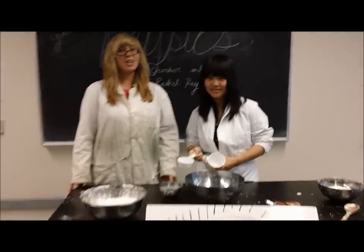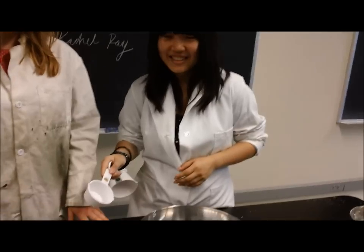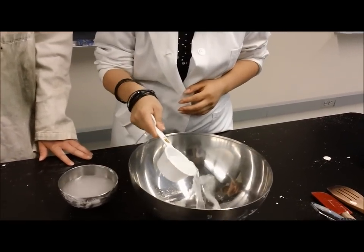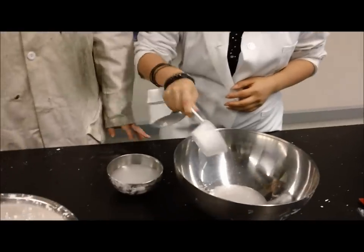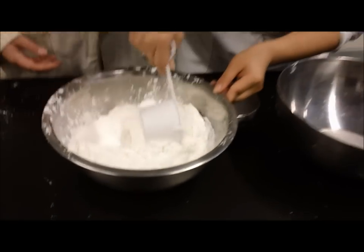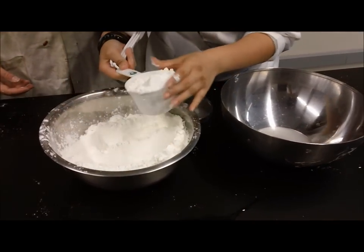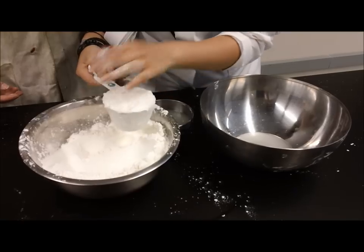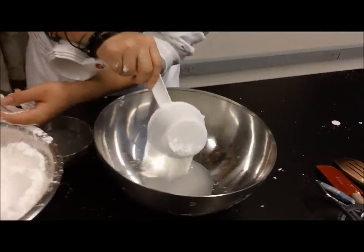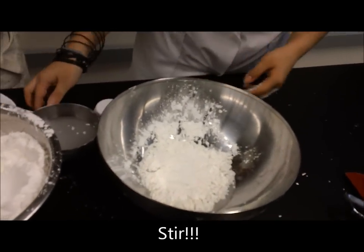And now our secret recipe for Oobleck. Begin with one half cup of water. Next, add one full cup of cornstarch. Mix well with an instrument or hands.